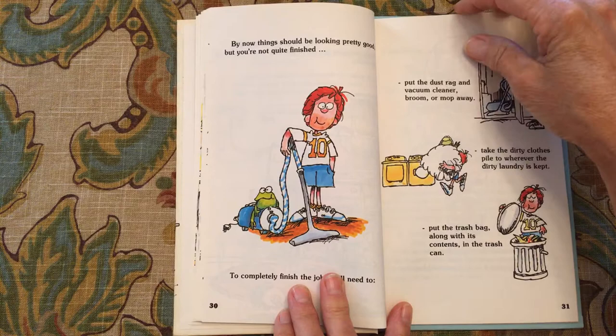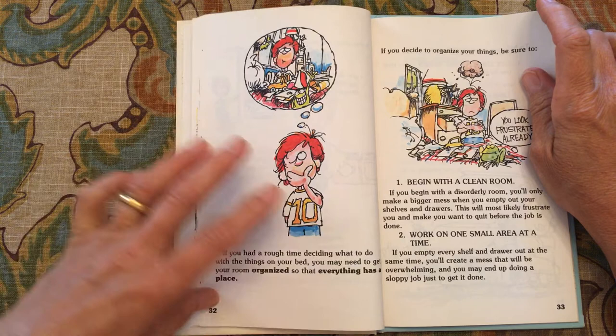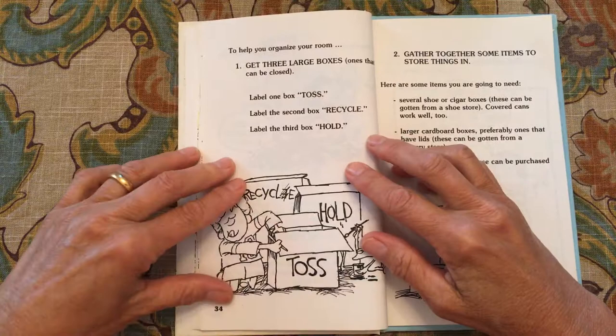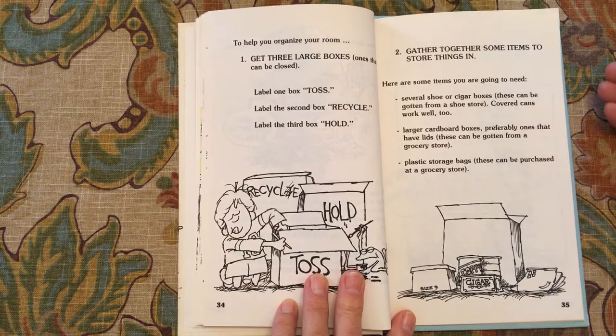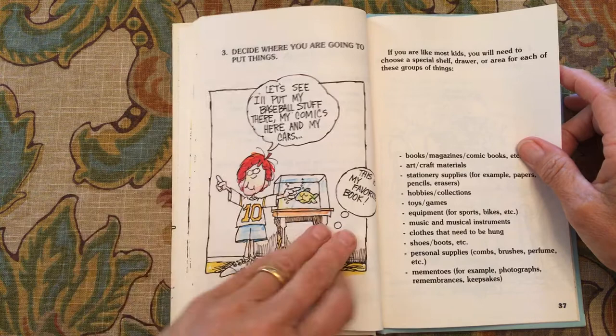If you had a rough time deciding what to do with the things on your bed, you may need to get your room organized so that everything has a place. If you decide to organize your things, be sure to begin with a clean room and work on one small area at a time. To help you organize your room, you will need three boxes: one marked 'toss,' one marked 'recycle,' and one marked 'hold.' Gather together some items to store things in — various boxes for shoes, cans, large cardboard boxes, or plastic storage bags.